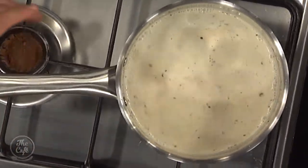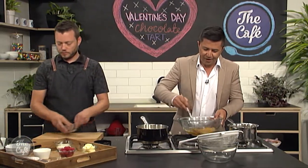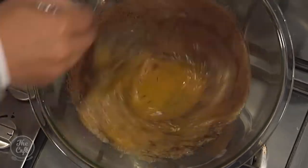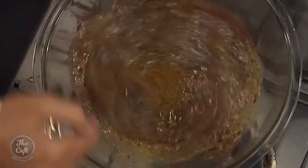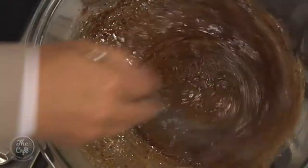Once your cream and milk is just coming up to the boil and nice and hot, put all the chocolate in, then pop it off the heat. Make sure you turn the heat off. Give it a couple of minutes and then start stirring — the chocolate will melt right into it.